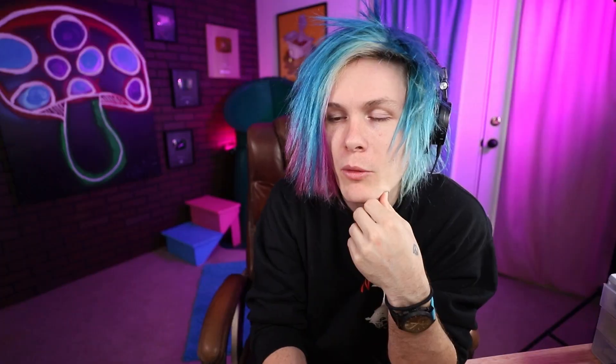So we got a clear ball and we're putting a dragon — are you going to put an incense on it? Is it an incense thing? It is. Wow. Yeah, that's pretty satisfying — not going to lie. Ten out of ten. I want one.